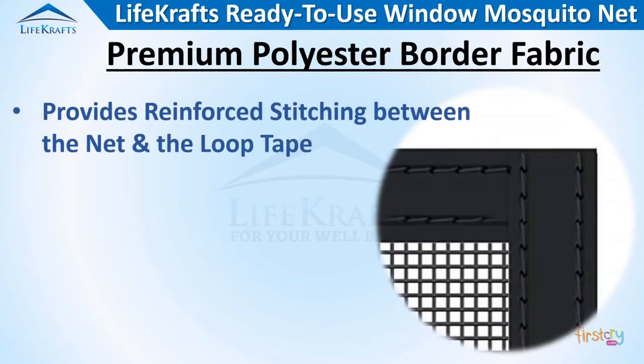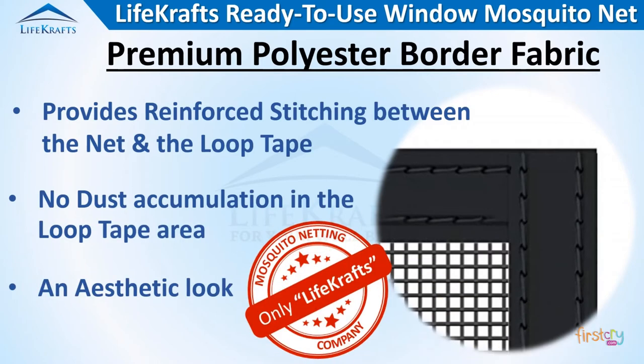LifeCrafts — the only brand offering premium polyester border fabric to give durability and neat finishing.